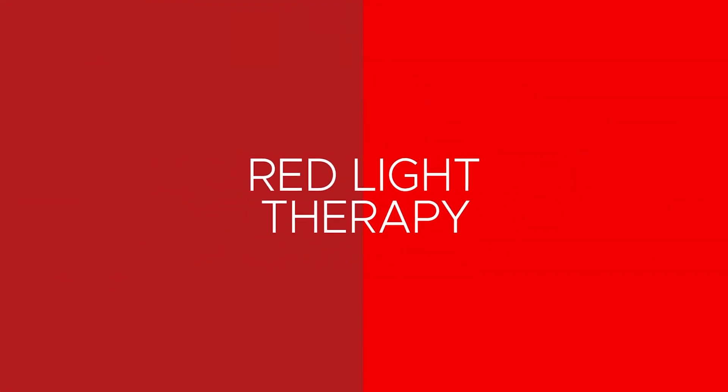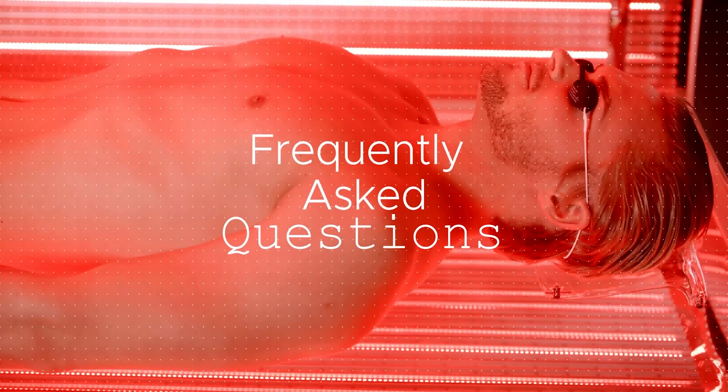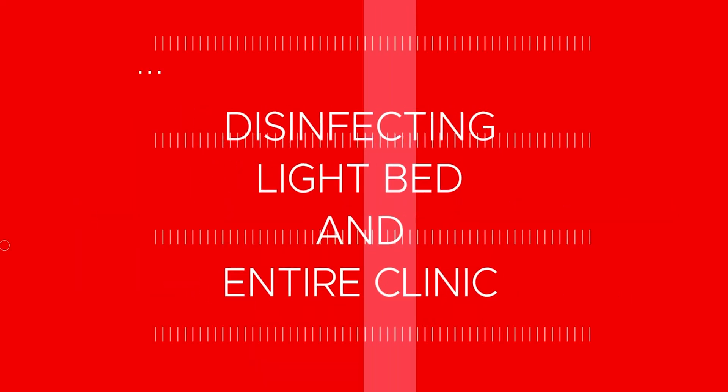Hi, I'm Jason Tabo, founder of DaVinci Medical, and welcome to our series of Frequently Asked Questions. In this video, we're going to talk about how to sanitize your light bed.